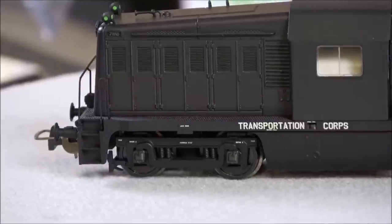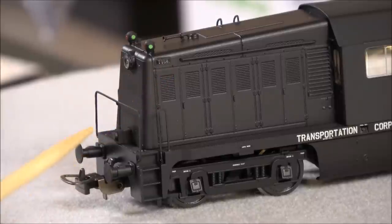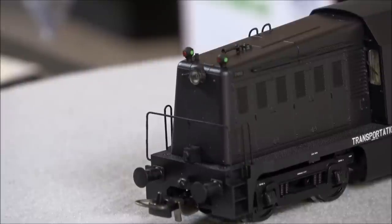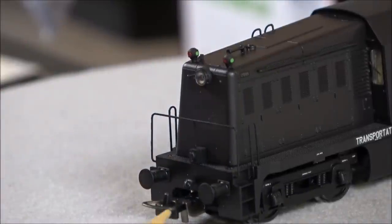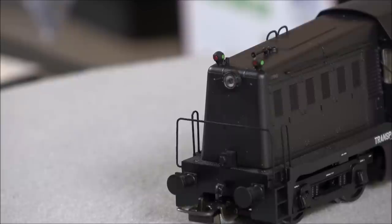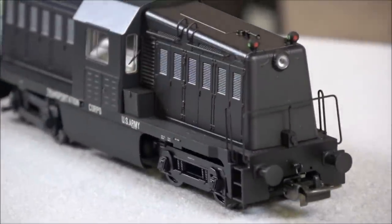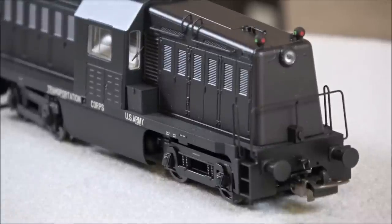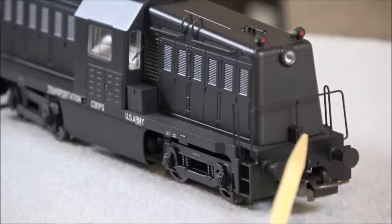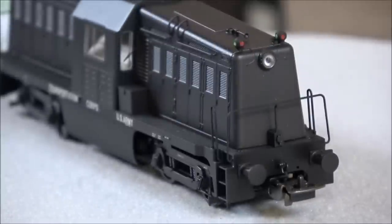At the other end, the grab irons and metal handrails are evident. You can see the European-style coupler — a metal latch that lifts up, you couple the other one on, drop the latch, and it's a secure connection. The Pico coupler conversion kit is available separately. From this angle you can also see the MU stand receptacle at the end. The bumpers are fixed in place, accurately detailed — not clunky or oversized.